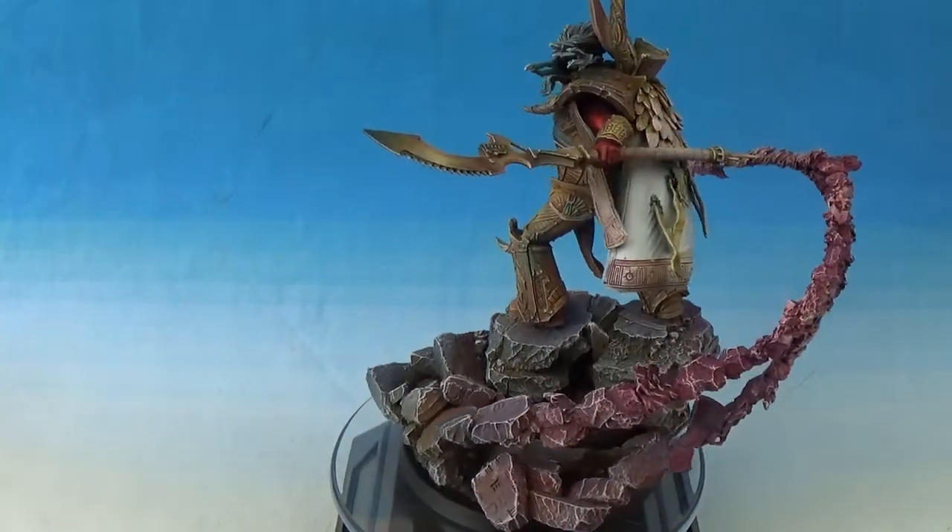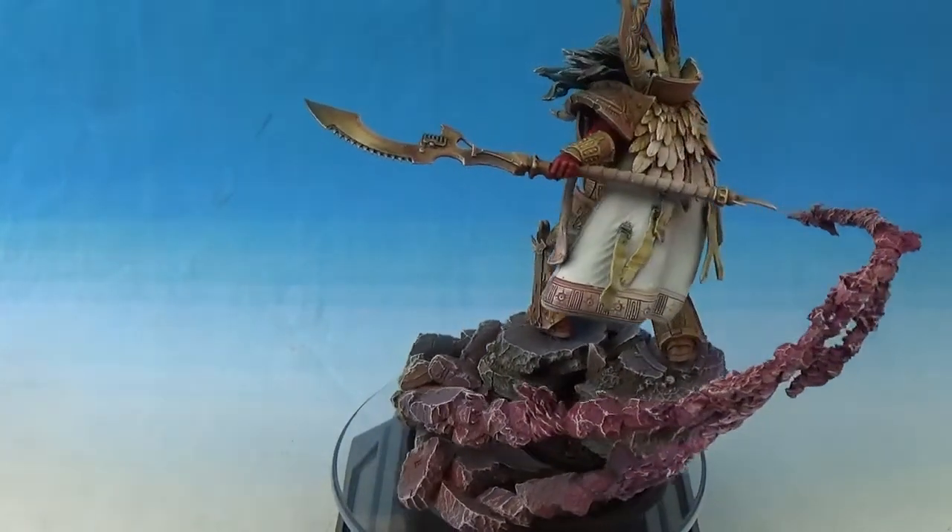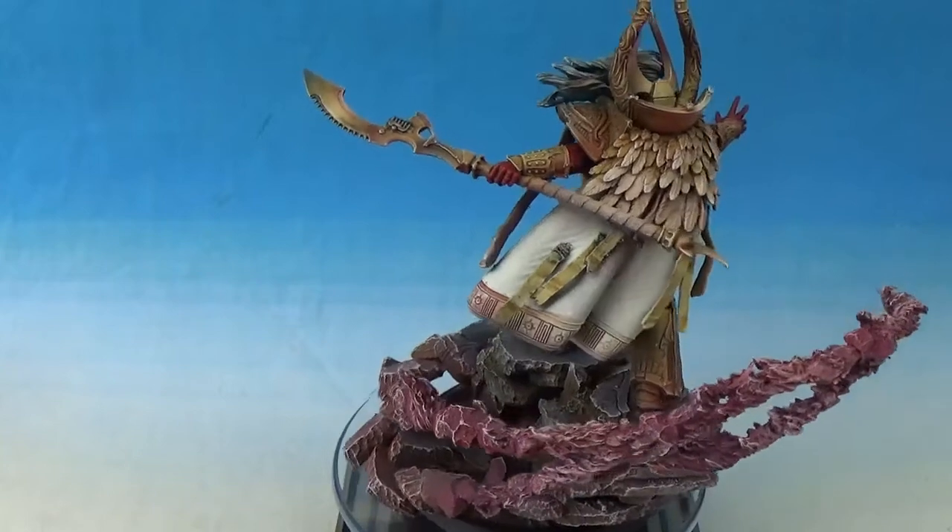I'm super pleased with all of them. It's a pleasure — it really is a pleasure to paint these.